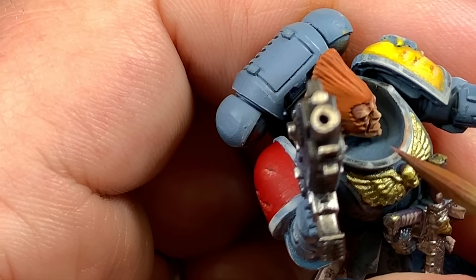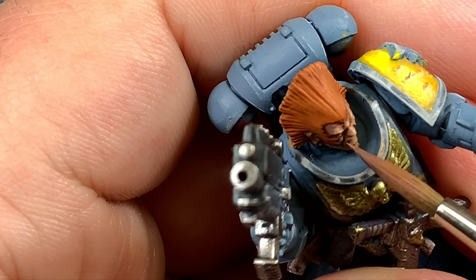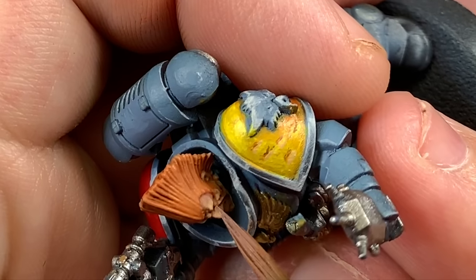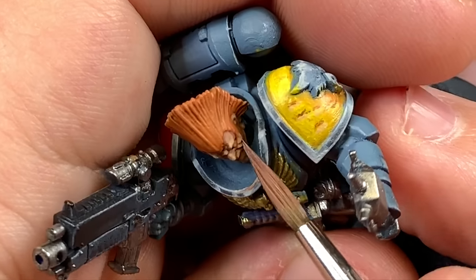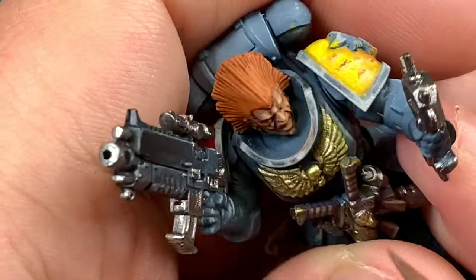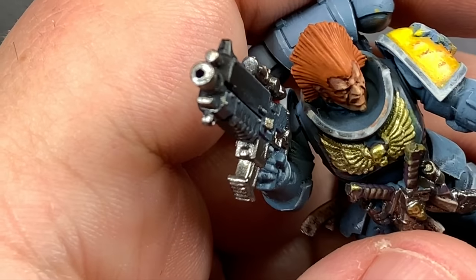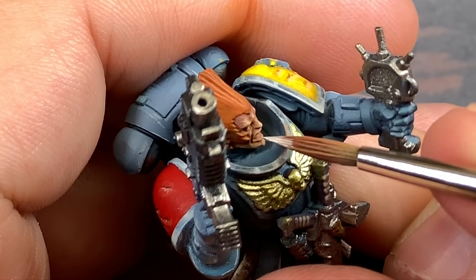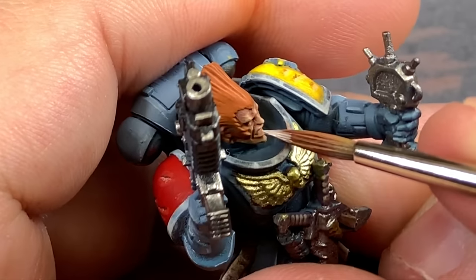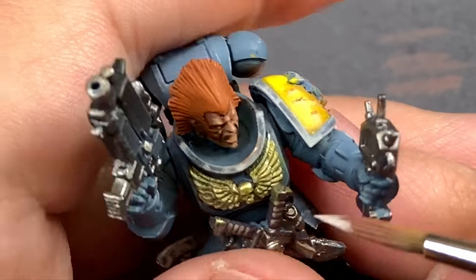I'm going to push some of these shadows in, especially that ridged area on his forehead along the brow line, to really make him look angry. It mixes nicely with the other skin tones and kind of tightens up our highlights. I'm also going to use this mix to darken down the eye sockets so we can come in with some brighter colors and really accentuate those eyes.